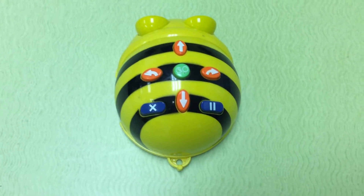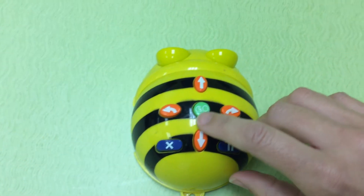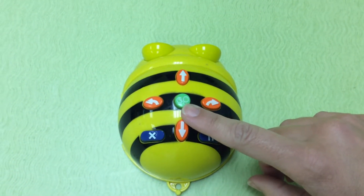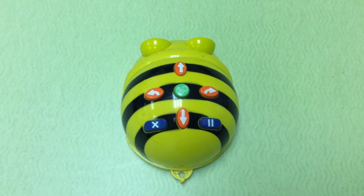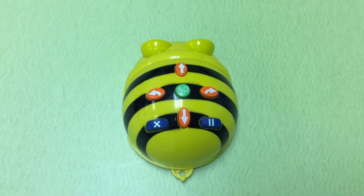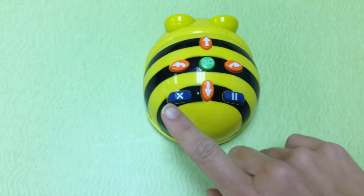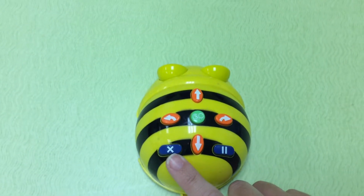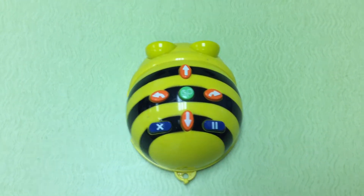After giving the robot our commands or directions we want him to do, we have to press the go button to actually make him follow what we want. Then he'll do what we just coded him to do. After pressing go, you'll need to press the X button, which clears out the directions you just gave him so you can give him new directions.